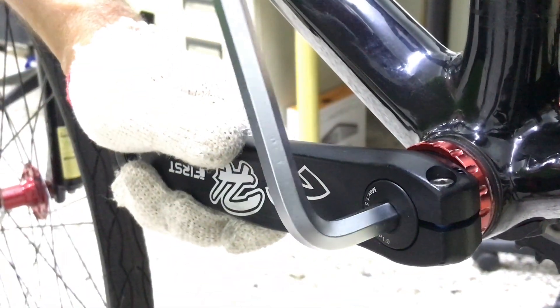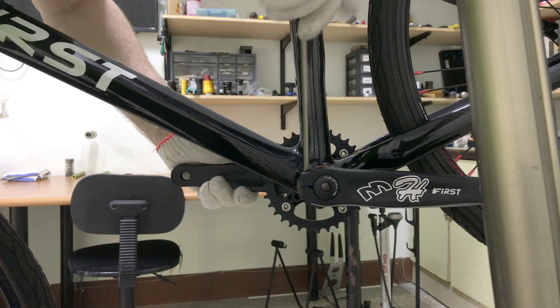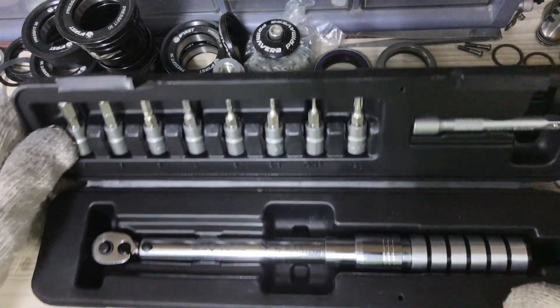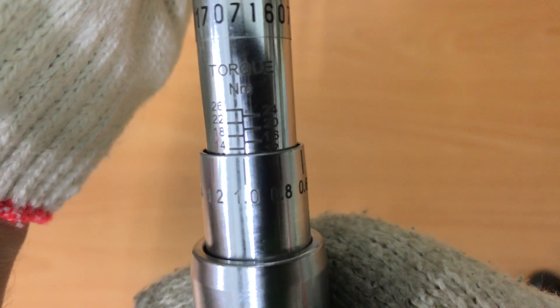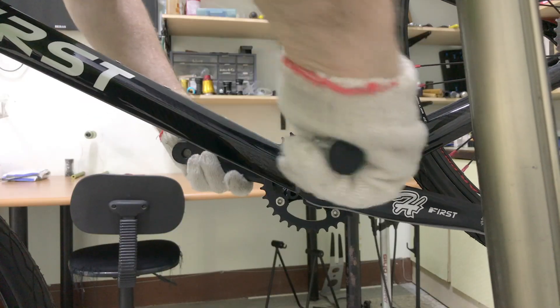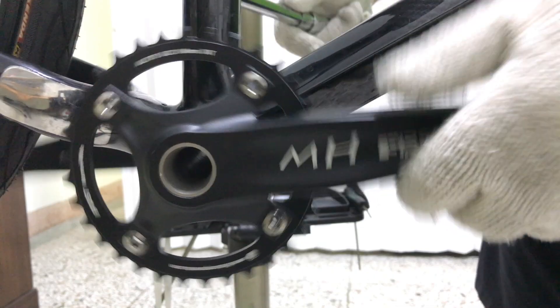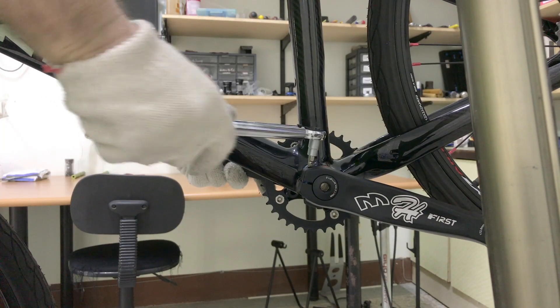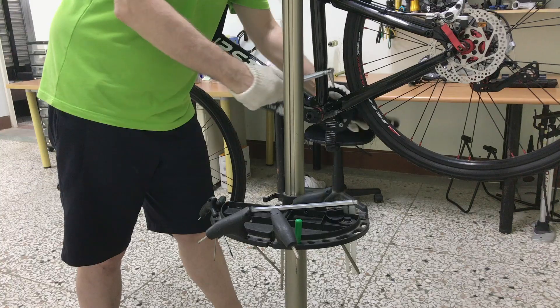Around one and a half newton meters is tight enough. I'll give the pinch bolts a preliminary tighten before grabbing the torque wrench. Locking in 13 newton meters, tightening each bolt in turn bit by bit until reaching tolerance.